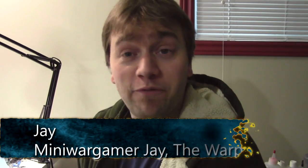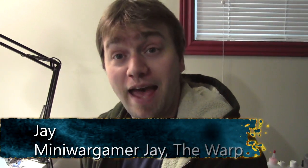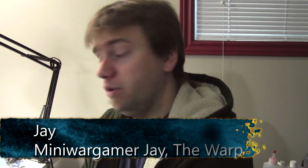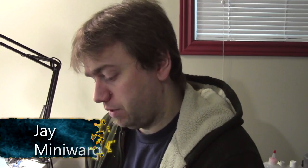Hey everyone, welcome to my first video of 2015 — happy new year! 2014 was awesome, so I'm going to talk about my resolutions, my year, what I'm planning on doing this year, some ideas that I'm having. I have a big question for you all as well about my battle reports — not a huge question, but I think it's pretty big.